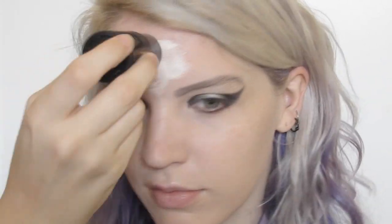I took a cream blend stick in a very light ivory and applied it to the high points of my face before blending it out to create a much lighter skin tone.